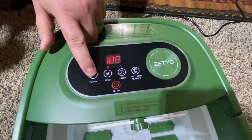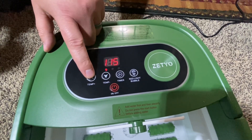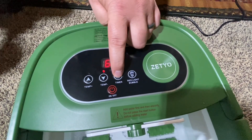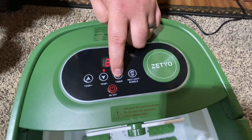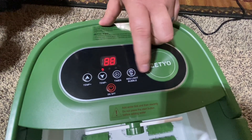Now let's take a look at the features of the buttons. Starting with the temperature, we're going to raise it to 112 degrees. Then we're going to look at the timer, which is also available as a function — we're going to set our timer for 30 minutes.